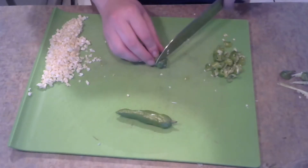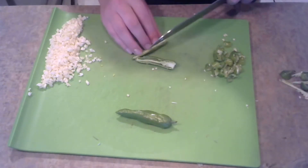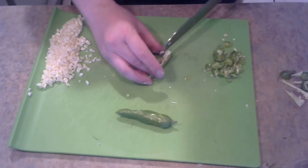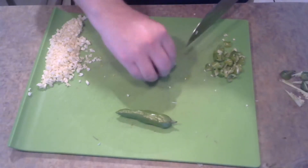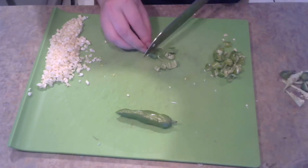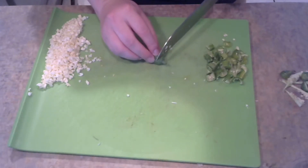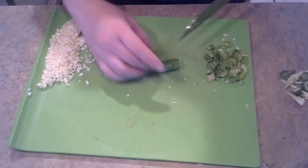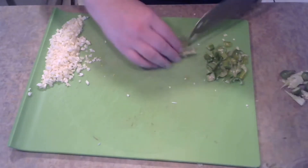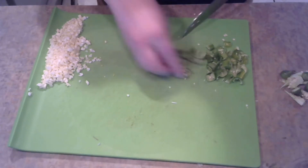For these peppers, we're using shishito peppers. These are part of the recipe because there are several variables involved with the way that they are grown, including their exposure to sunlight during growth and how much water they receive, to the point where it makes it a bit of a gamble. Most of the time these are mild, almost sweet peppers, but there's somewhere between a 1 in 8 and 1 in 10 chance that these are going to end up being spicy. And that possibility is what we're looking for here in this recipe. We aren't cutting these into too small pieces because we will eventually be blending all of this. The reason I'm cutting it at all is just to make things a little bit easier for our blender.